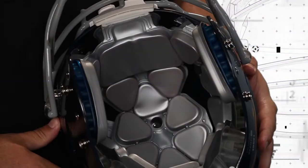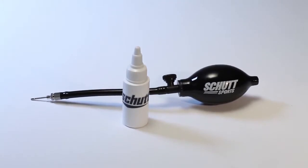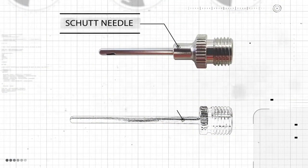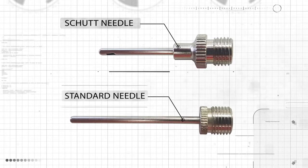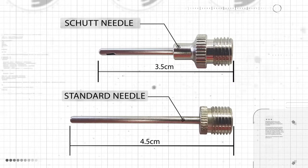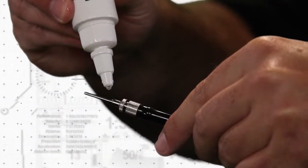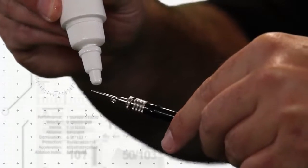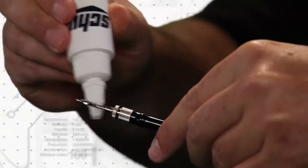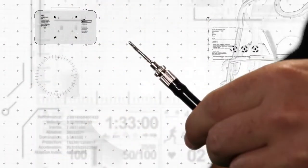Now it's time to start customizing the fit, starting with the inflatable airliner inside the helmet. You'll need a SHUT helmet inflator pump and needle. It's important to use this SHUT needle to inflate the liners, as it's shorter than a regular needle — the type used to inflate footballs, soccer balls, basketballs, and other balls. Using the longer needles runs the risk of puncturing the wall of the liner. Make sure you lubricate the needle generously, but don't use petroleum-based products or saliva. Instead, we recommend using glycerin to lubricate the needle.